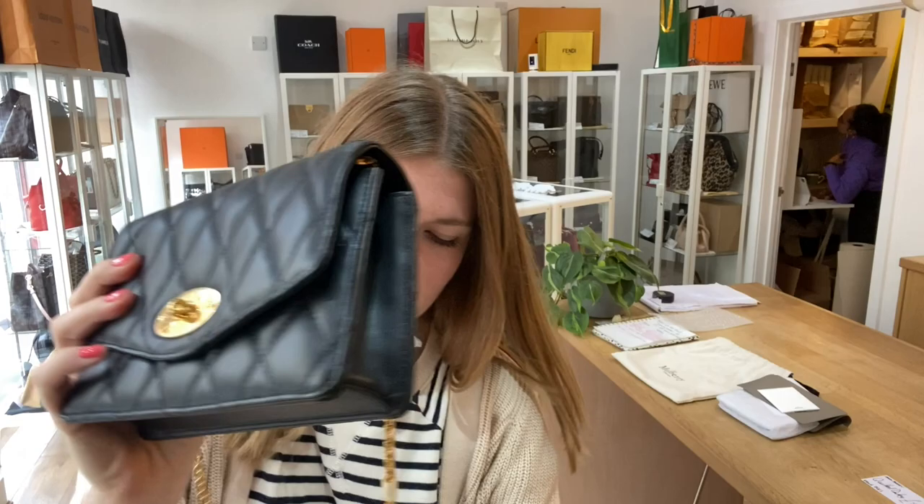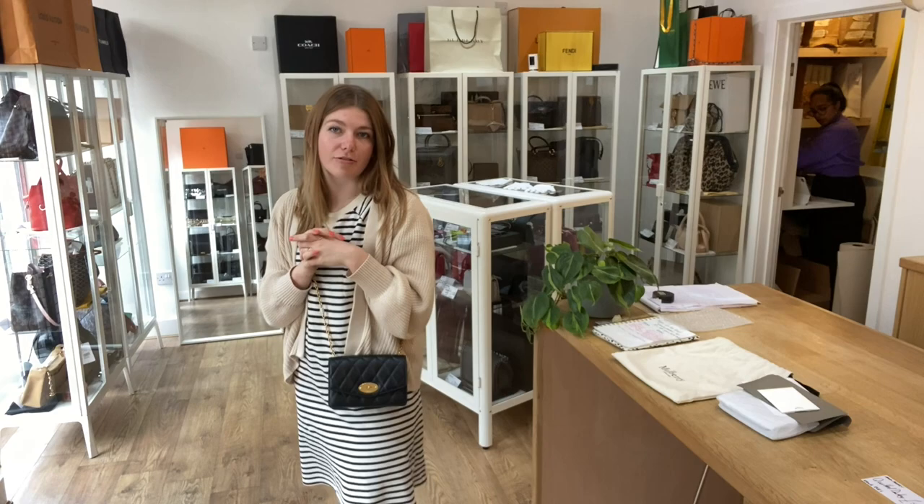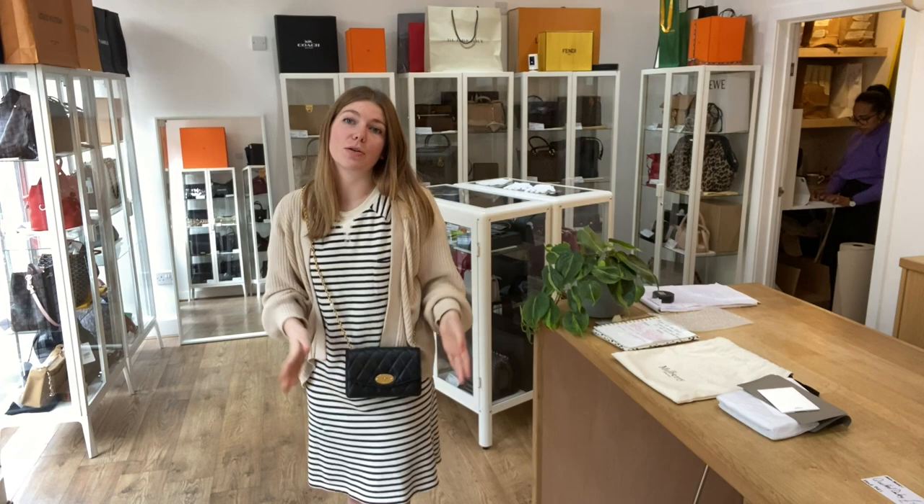I'll come and show you the sizing of it on me, so you can have it as a shoulder bag or as a crossbody. I'm about five foot four and a UK size eight for reference, but all the exact measurements will be on the website.